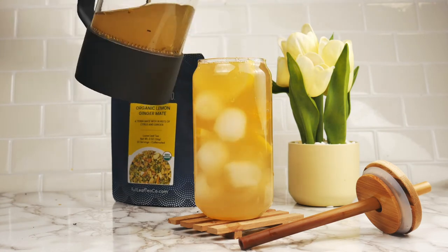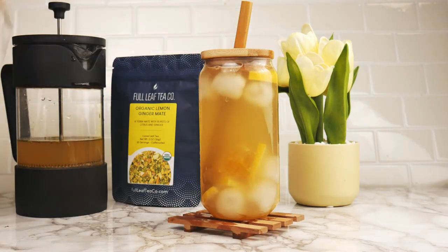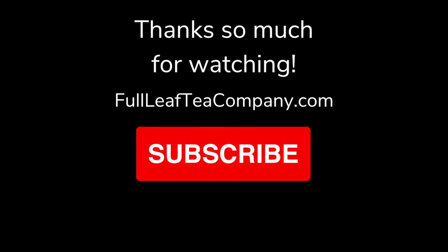If you're interested in one of these on-the-go iced tea cups, I will link them below in the description — they are one of my new favorite products that we carry. Thanks so much for joining us for Tea of the Week this week. I hope you enjoyed this episode and that you'll give lemon ginger mate a try. All the info you'll need will be linked in the description below. I hope you have a great rest of your week, and stay cool this summer. Have a good one, bye-bye!